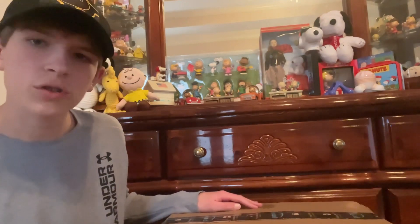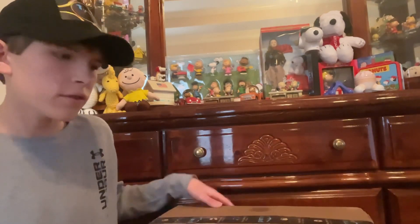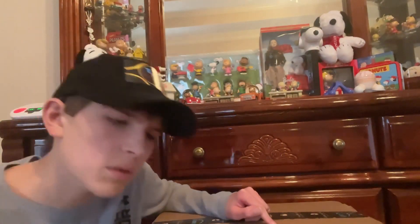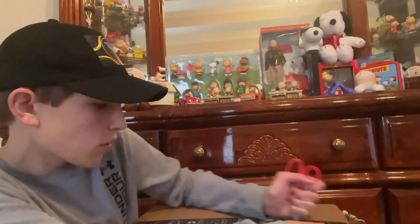Hello everybody, welcome back to another video. I am Tibic Productions and today I just got a package in the mail — not from Amazon Prime. This is a used Retron 5 console I got off eBay. I hope it works because I really want to do some emulation with this thing. I got it for about 120 to 136 dollars somewhere in there.